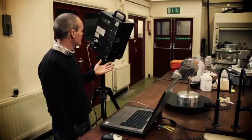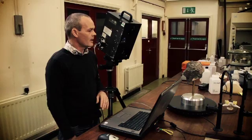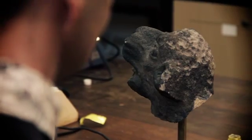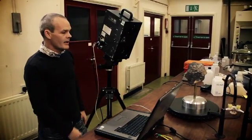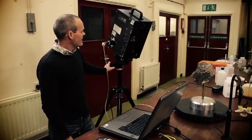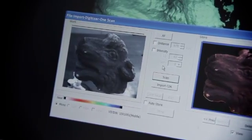This is our 3D laser object scanner. It's used for very high resolution scanning, sub-millimetre in general. We use it to capture very high detail on objects. The first thing we do is set the object we wish to scan approximately half a metre, one metre from the laser scanner. We then rotate the laser scanner so that we get the object in the centre of the picture on the laptop, and then we get it to scan the object.